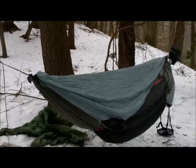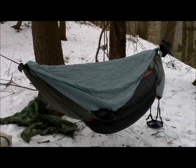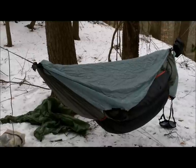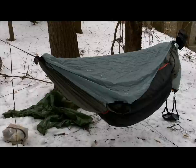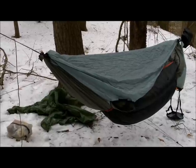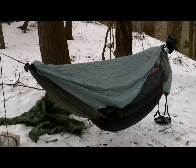Hey everybody, it's Medicine Man, this time in the Cherokee National Forest, a couple miles away from home. As you just saw, it's 22 degrees out here — a bit chilly, but not bad.